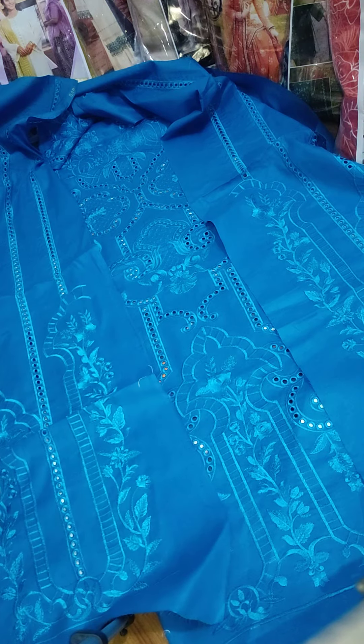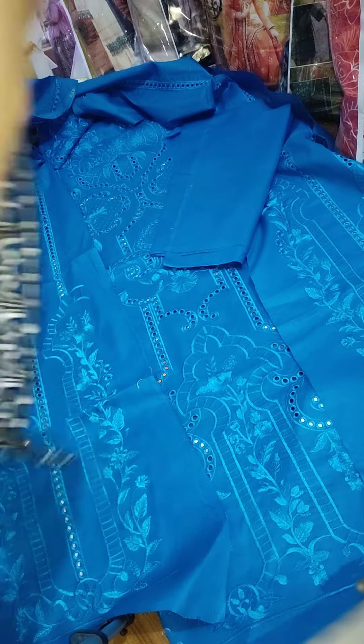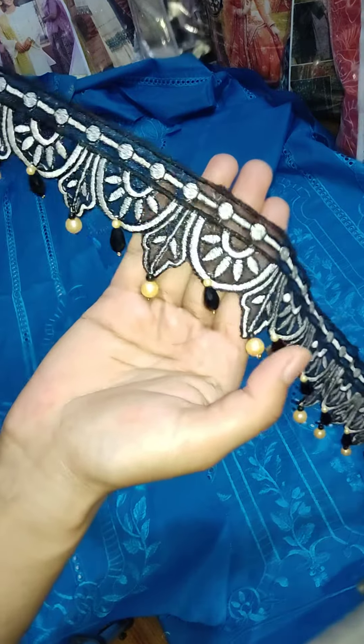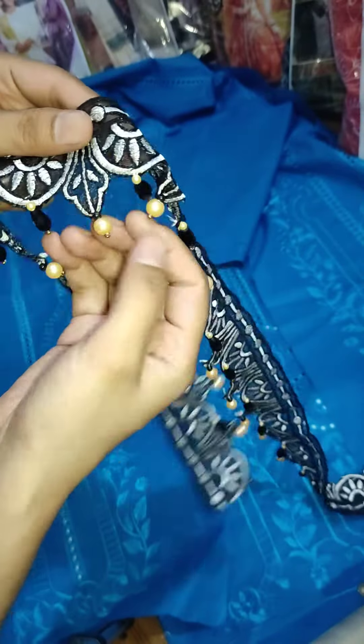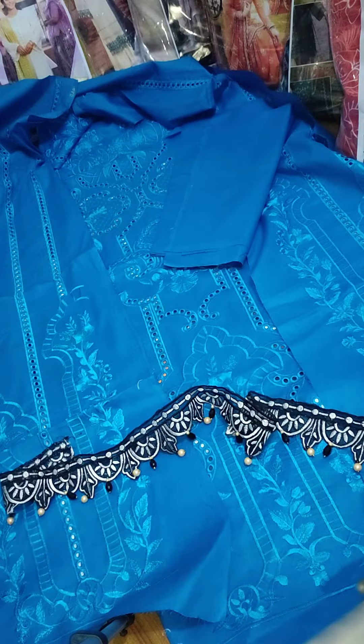Now the back side. The top has a beautiful patch. It is a beautiful border patch with tassels attached to it.